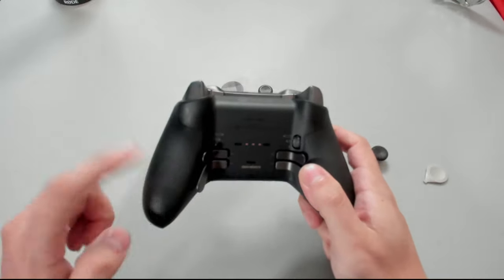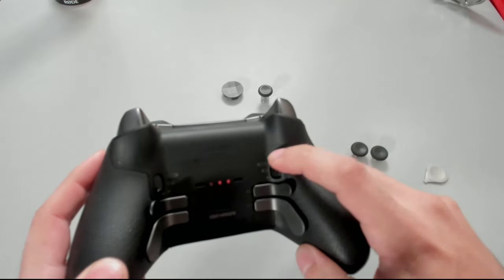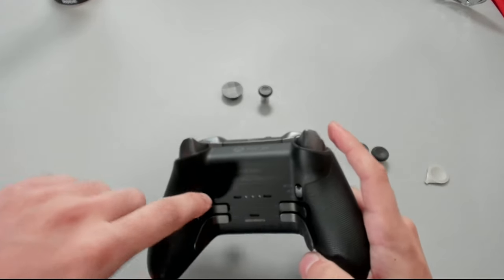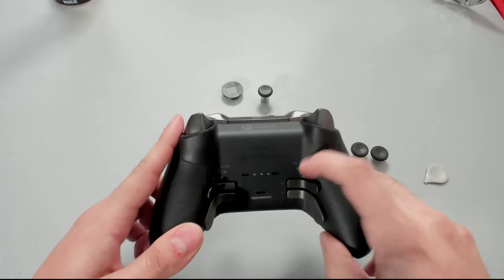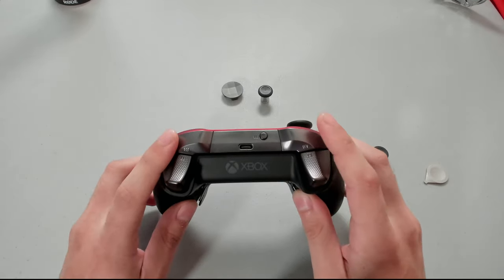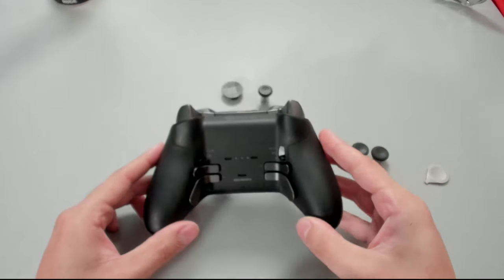Rotating the controller around — the grips are already on, which is awesome. To change the trigger lock position, just move that button up or down. There are three levels of lock distances. Set to the shortest distance, look at that — just a little click, that is insane. Definitely set this to the max shortest distance to aim and shoot as quickly as possible. Pro tip: swap your bumpers and triggers and aim and shoot with the bumpers, because the bumpers are an on/off switch — you can't get quicker than that.